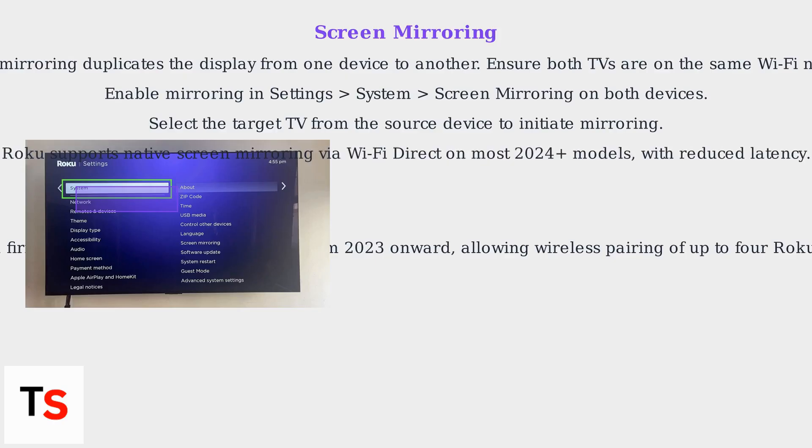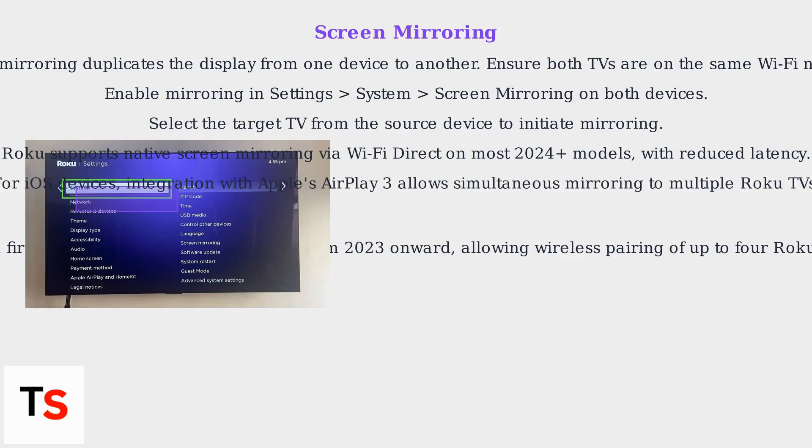Roku supports native screen mirroring via Wi-Fi Direct on most 2024 Plus models with reduced latency. For iOS devices, integration with Apple's AirPlay 3 allows simultaneous mirroring to multiple Roku TVs.